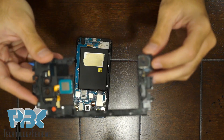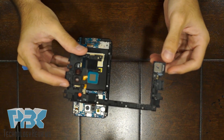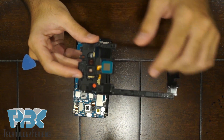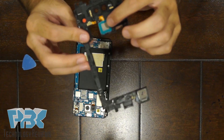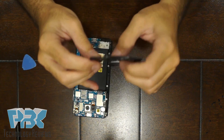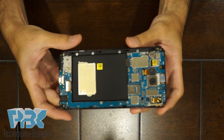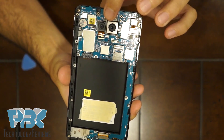You have your speaker down here. Your water damage indicator over here. You've got the assembly for the touch back here, the power button, and here's your main board. You've got both your cameras over here.